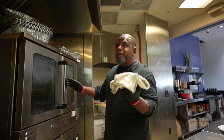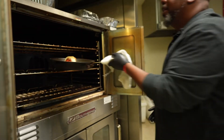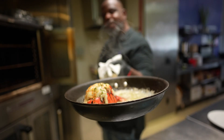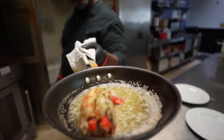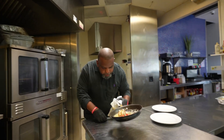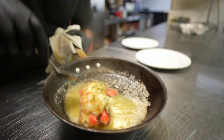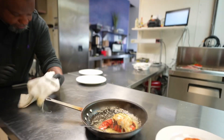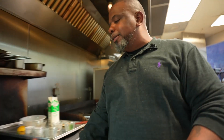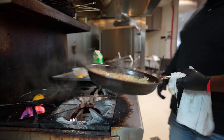All right, time to pull that lobster tail out of the oven. Let's check it out. How beautiful is that? I'm gonna baste it with a little bit of that butter, then set it to the side. This plate is done — it's time to plate this.